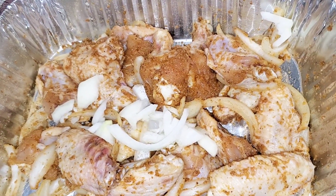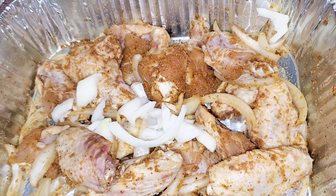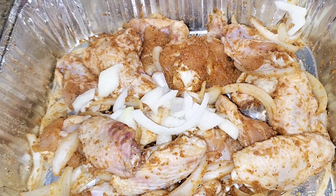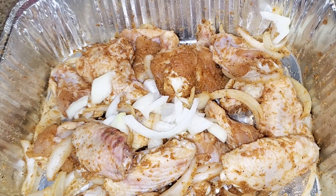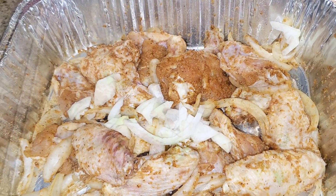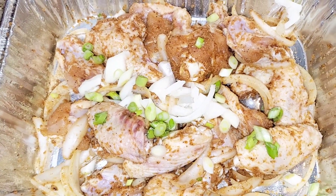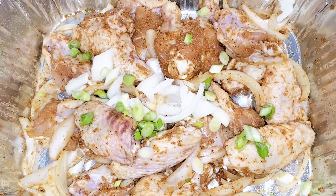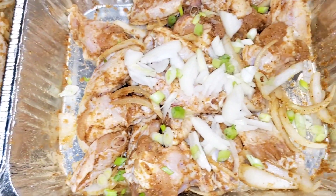I just need to add the green onions and then I'm going to debate whether to sear it or just put a little water in the bottom of the pan and cook it in the oven. The green onions have been cut up — I didn't have many on hand so I have to divide them amongst two pans.